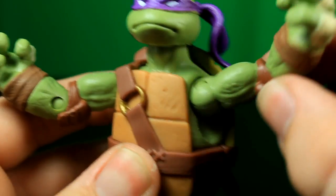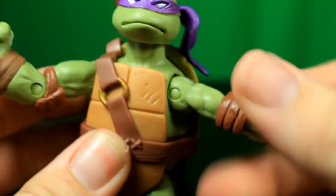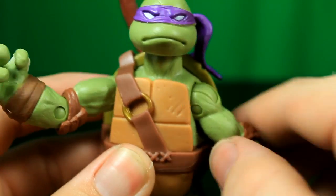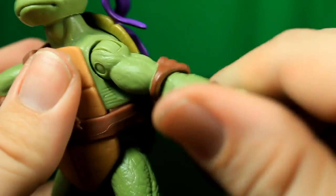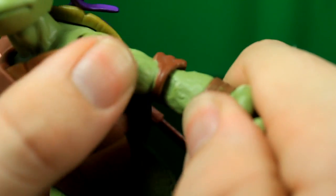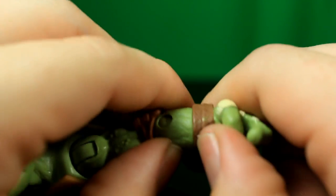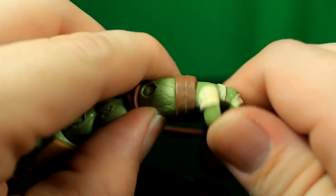Going into the articulation — the arm can go front and back and spin all the way around. It's a little hindered with the shell but it does do that. We have rotation at the elbow and a joint there, so you get some good articulation. Right here at the straps you get some articulation as well.